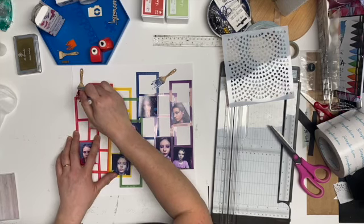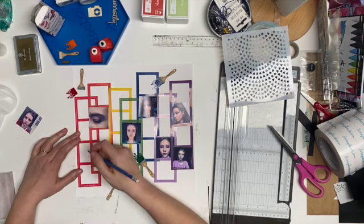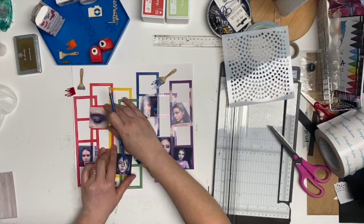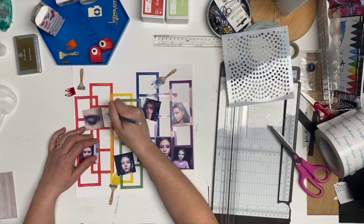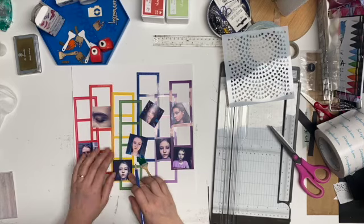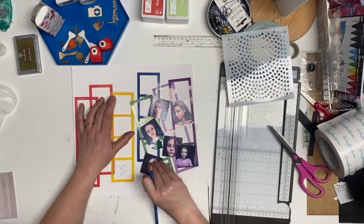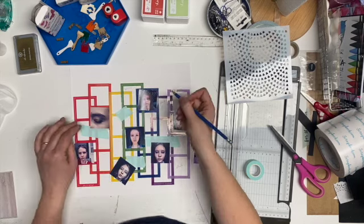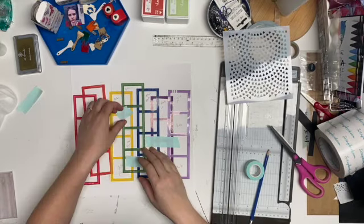I already have rainbow on here but I'm going to change the background to rainbow with the inks I've pulled out. Now I'm just going to pencil out where I think everything is going to go so I have an idea when I put it back on. It's all going to change a bit, but that's okay. The process actually took me over three hours, and I lost the last part of my footage when I was finishing my embellishing, so there are some close-ups at the end of the video.